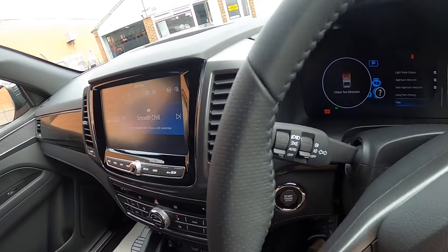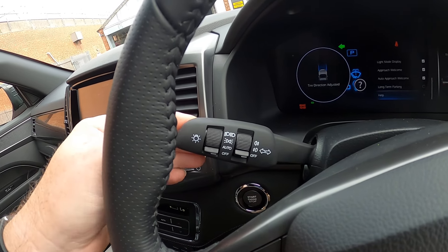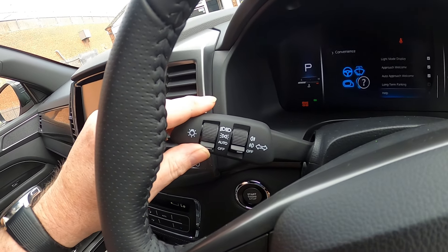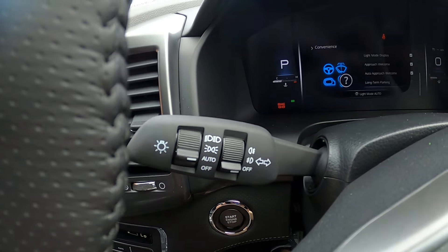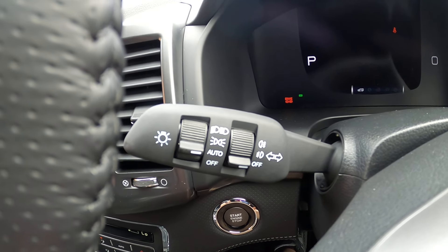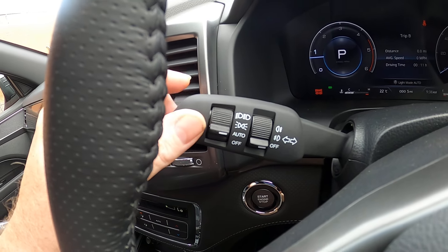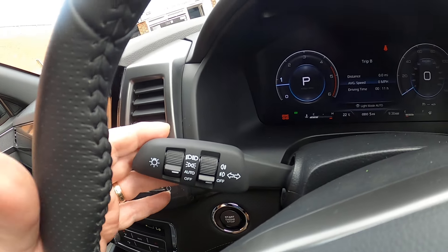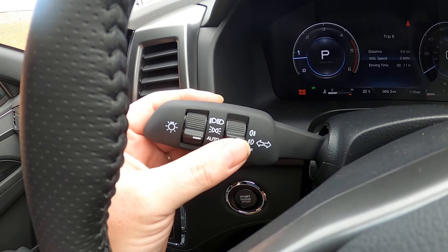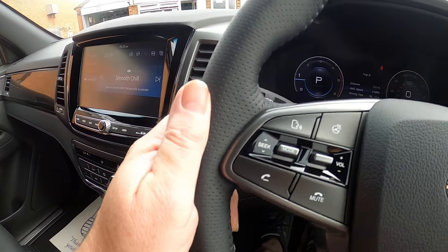Moving across to the left-hand side of the steering wheel, we've got our indicators — left and right flash — and then we've got our full beam. Away from you, we've got an auto setting for our auto lights going on and off. You can leave it on sidelights or full beam, push away for full beam, and you've also got your front fog lights and rear fog lights.